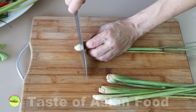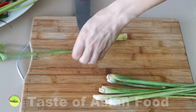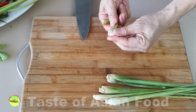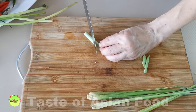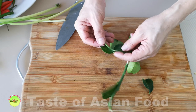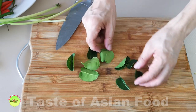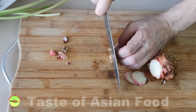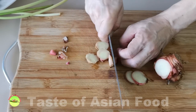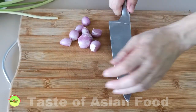Cut off the green section of the lemongrass and also the part near the root. Remove the outer shaft and cut this part on the bias into three to four sections. For the lime leaves, pluck the leaves and discard the stems. For the galangal, cut it into thin slices. Besides these three ingredients, I also add some garlic and shallots to enhance the flavor.